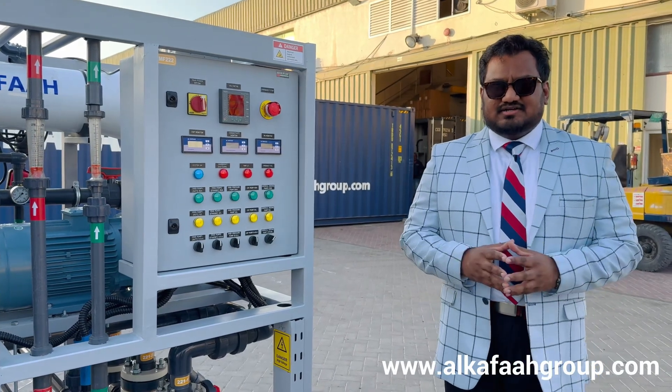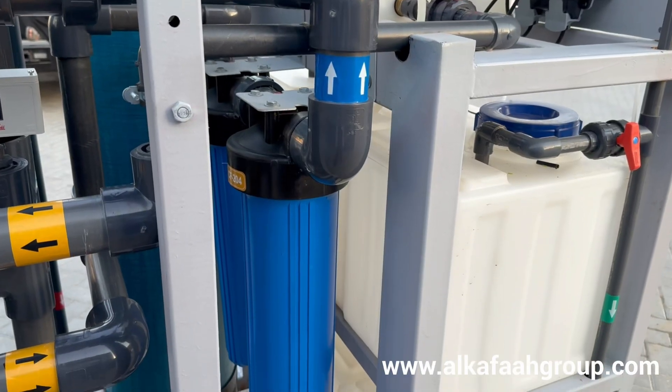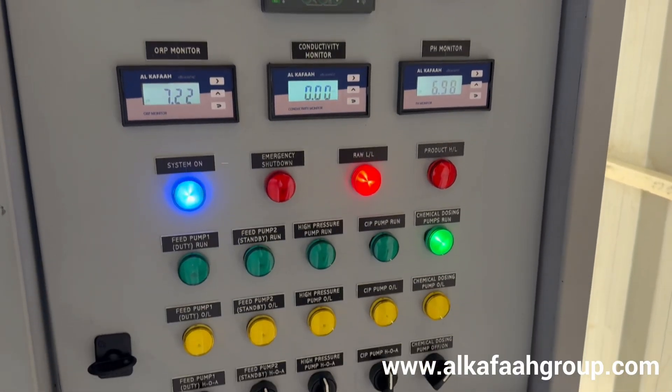The RO water maker is operated using an automatic control panel. Safety is a crucial factor; therefore, the unit is equipped with safety and protection devices.